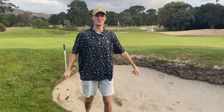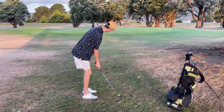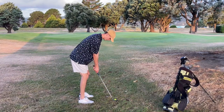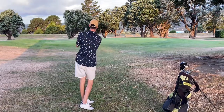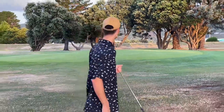I'll cut it and just go from that bunker shot. I'll try to put the ball at my back foot like Phil Mickelson does. That ended up at the hole — that would have been perfect.